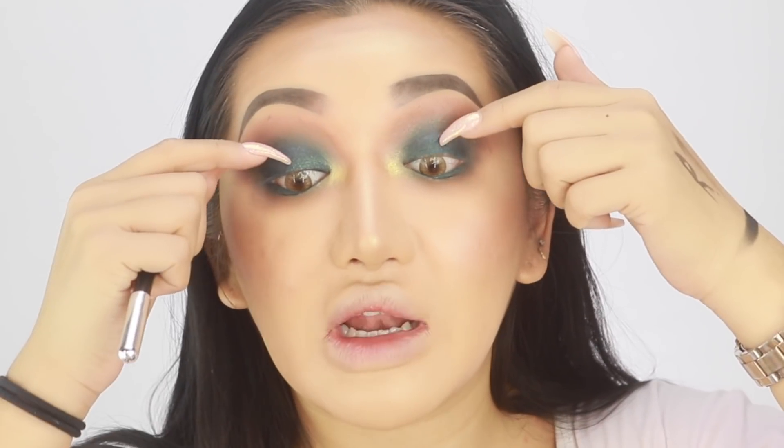I'm really loving this vibe so far. I'm going to finish off with eyeliner and then put some lashes on. I'm not going to do a winged eyeliner because I like how smoky it is, but I do need to fill in the waterline.